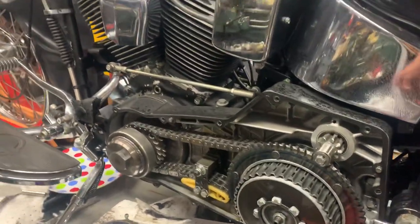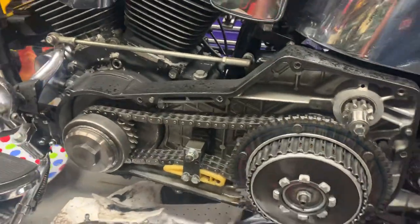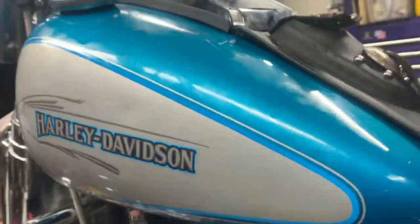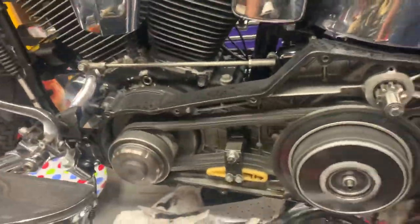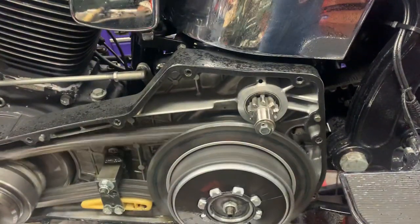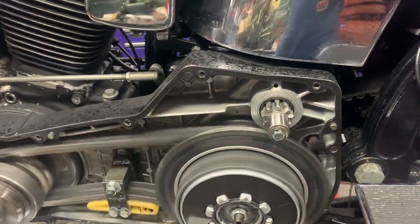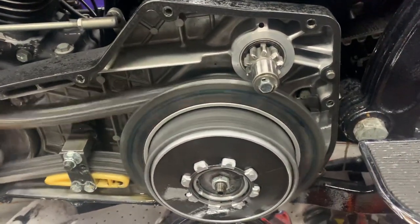There's an interesting one - I think the spline has gone, the Woodruff key on the clutch. We're gonna check it here. I'm gonna turn the bike on, check it's in neutral. Okay, now we're in gear. Can you see that? Clutch - doing nothing.